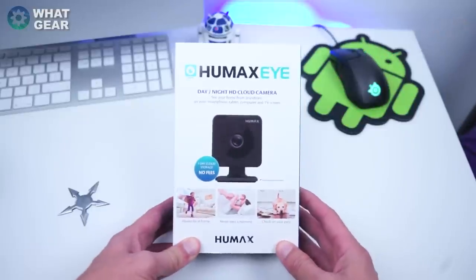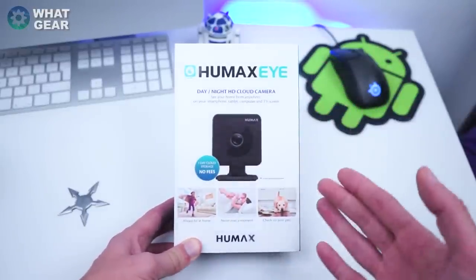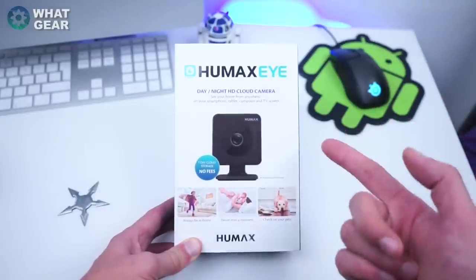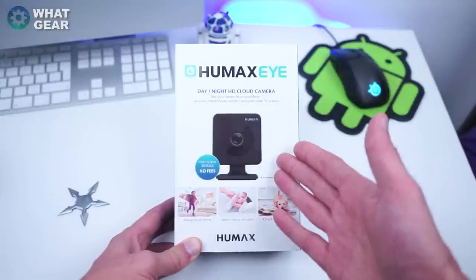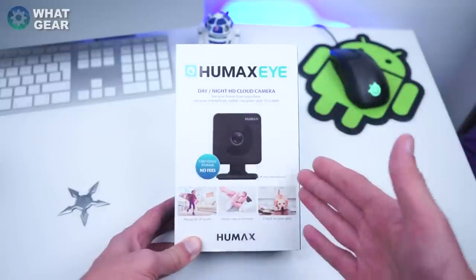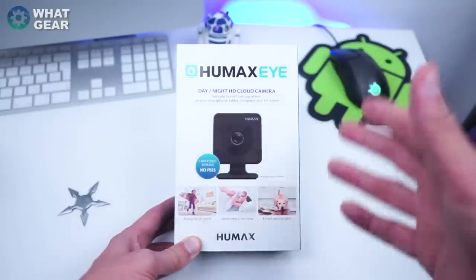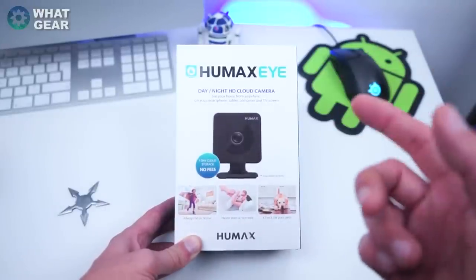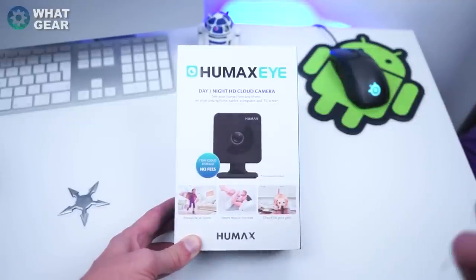This is the Humax Eye — it's a day and night HD cloud camera. You can set it up at home from your smartphones, tablets, or computers, and you can even watch it back on your Humax TV box. The videos are stored on the cloud and accessible on your TV using the Humax Freesat box. I have to mention this is not a replacement for home security — if you're looking for a really good home security system, you should check out my other review.